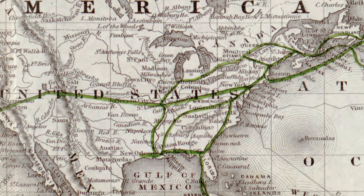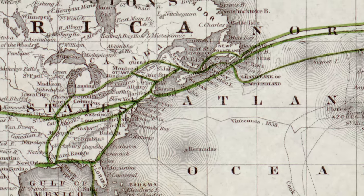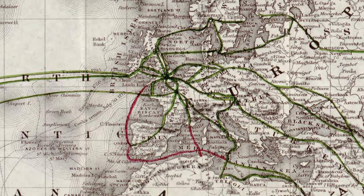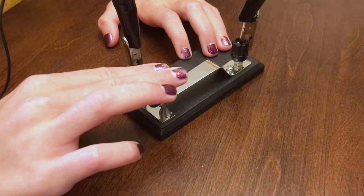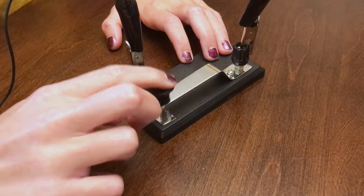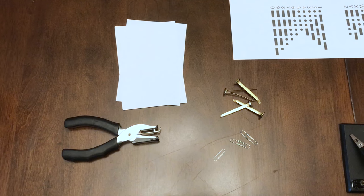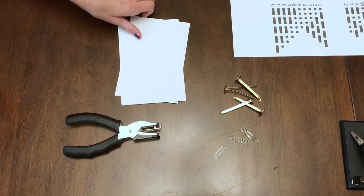Cables used to stretch all across the country and even stretched under the Atlantic Ocean to Europe, connecting more people to each other and promoting trade. We are using a Morse key, but you can also make your own key using some simple materials: an index card, a hole punch, a paper clip, and metal brads.